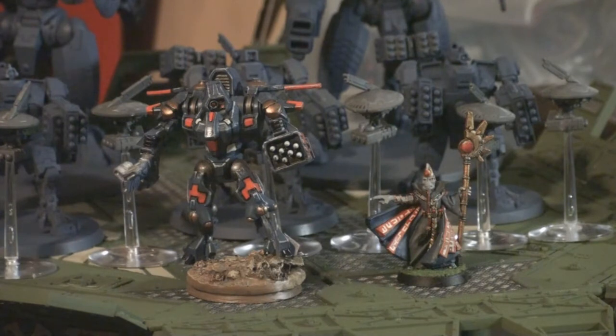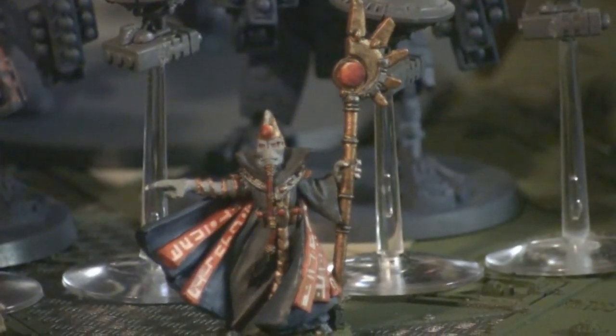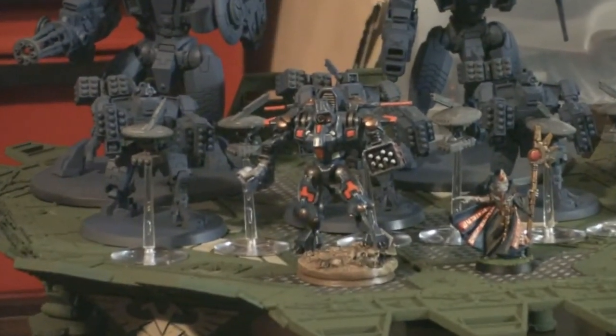He's also rocking the Iridium crisis suit armor, which gives him a 2+ save. He doesn't have an invulnerable save but he and the other guys will be on top of the Sky Shield landing pad, giving them a 4+ invulnerable. Once he's joined to the broadside suits I can always Look Out Sir to the drones since they'll be part of his unit. My other commander is the Ethereal — I'm really digging his powers. He lets your troops use his leadership within 12 inches and can give them the ability to shoot three times instead of two during rapid fire, Stubborn, or Feel No Pain.